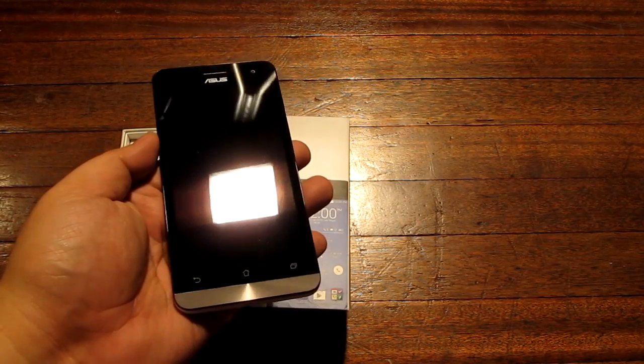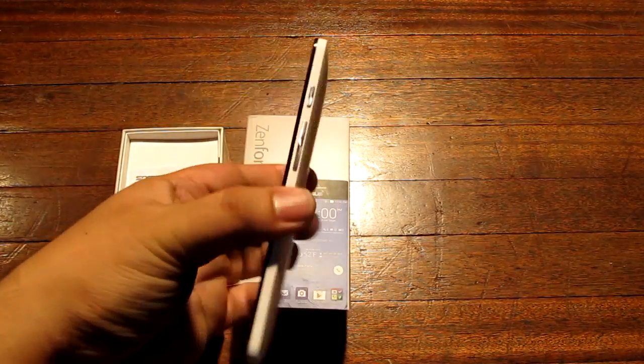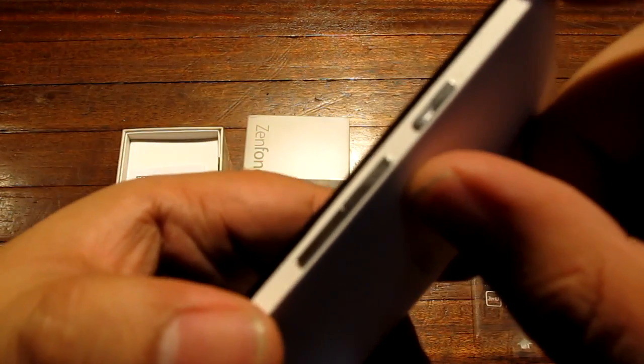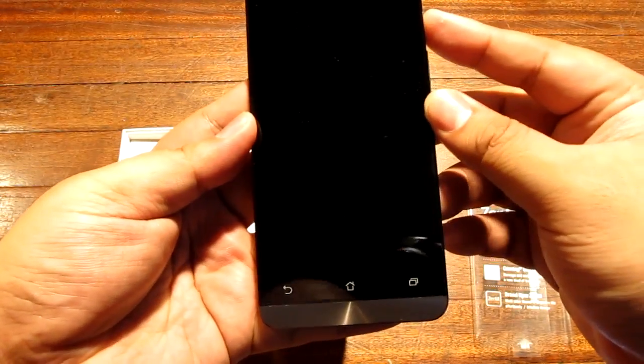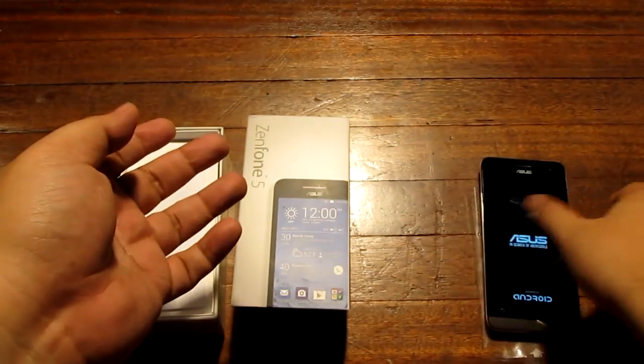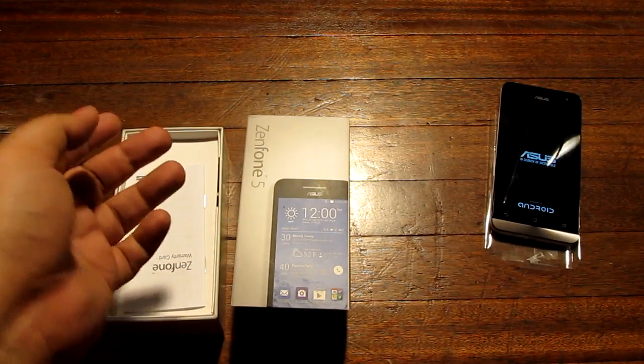You can see my lighting conditions right here — artificial light. There are nice Zen UI style buttons on the left side. We are going to turn it on right now. Alright, so that is turning on.